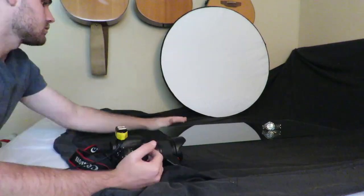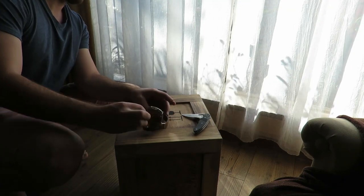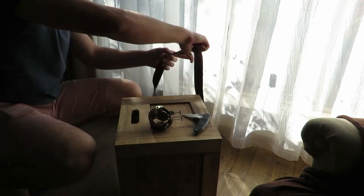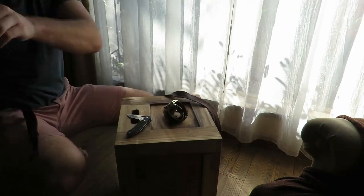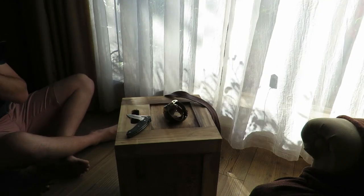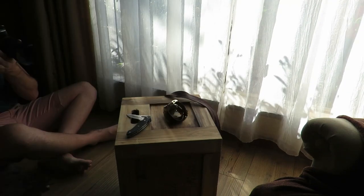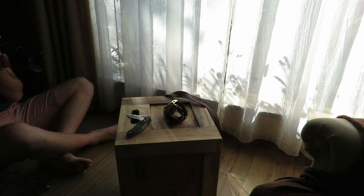I changed to the 16 to 300 because it has a much better minimum focusing distance, but I think the shots I'm going to show you are actually from the 70 to 300, which worked quite well. With natural light I'm just playing around with textures and depth. One tip for product photography: create height. If you create height and get low, I promise you will get an awesome photo.